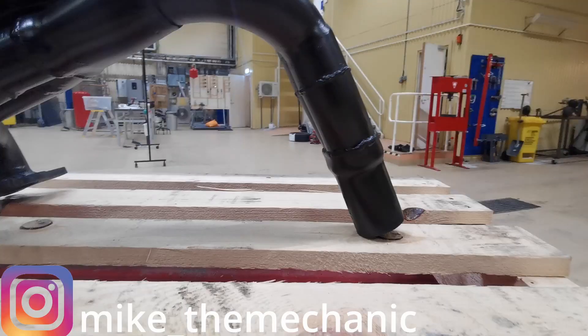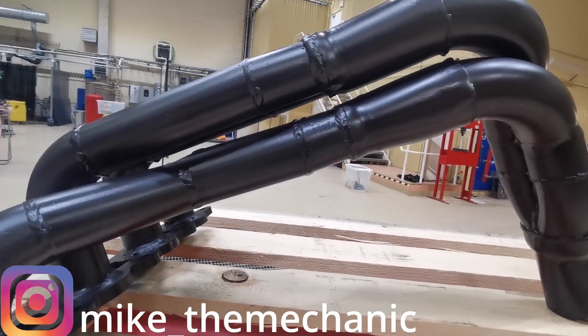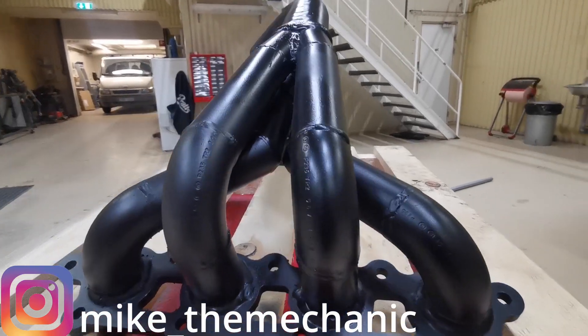Hi there guys, this is my exhaust manifold, and this is how I made it.